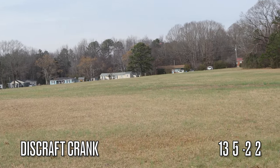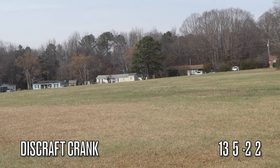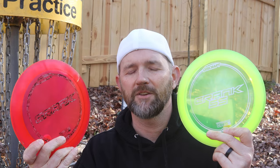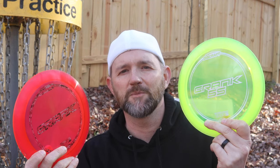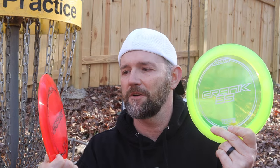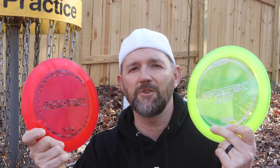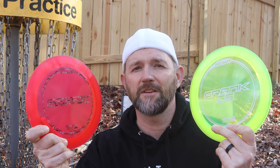Once you experience a headwind you need some more stability — pull out the Crank. You can't go wrong with this pair. The Crank SS performs like a nice beat-in distance driver, and the Crank performs like a nice long-distance driver. Put these both in your bag and you can handle just about any long-distance situation.